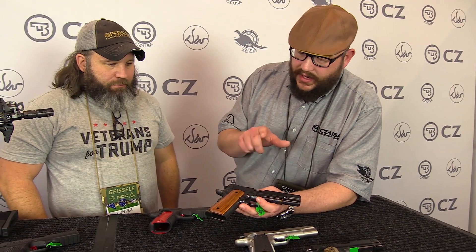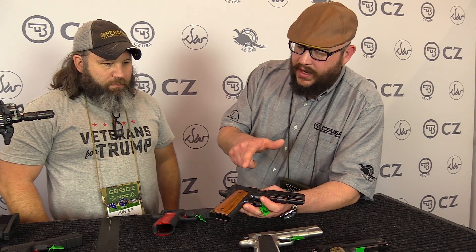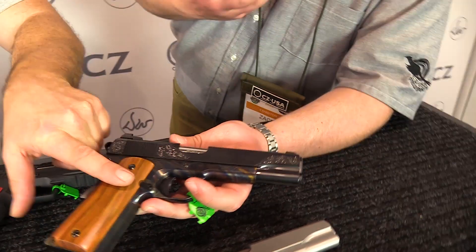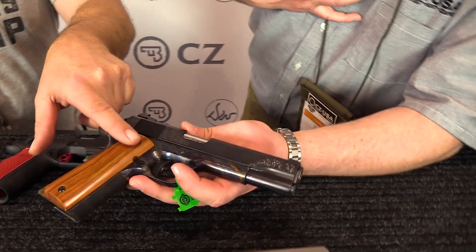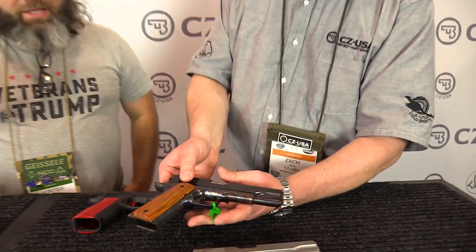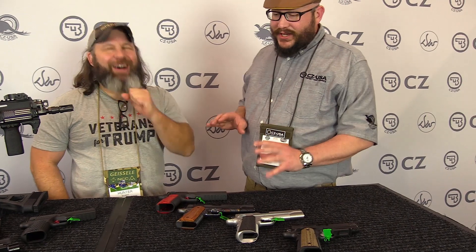There's a lot of engraving on the slide, you've got color case on the frame, and the stocks are French walnut. And those stock screws — he's very happy that we used some slotted stock screws on that.